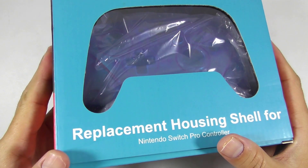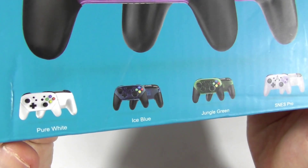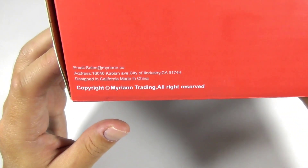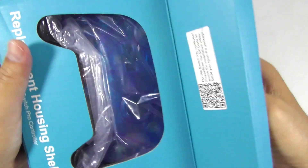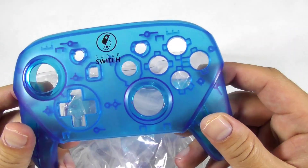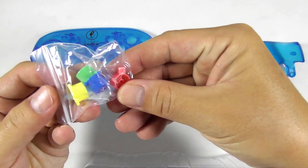This is the Mirian replacement housing shell for the Pro Controller. It is available in 4 different colors and it is designed in California, made in China. Let's open the box and see what's inside. This one is the ice blue color and it comes with a faceplate, a backplate, and a set of 4 color ABXY buttons.